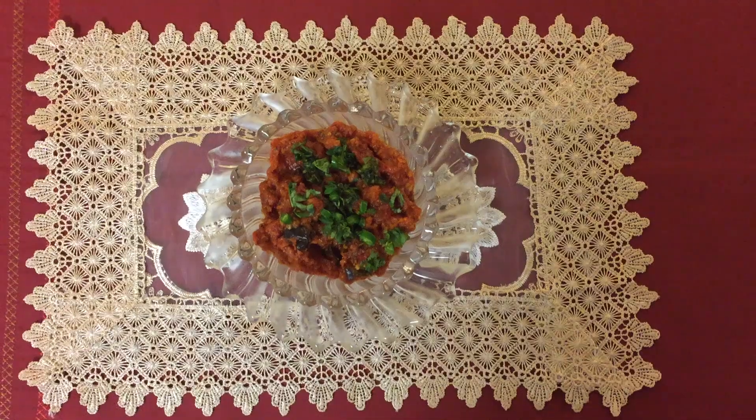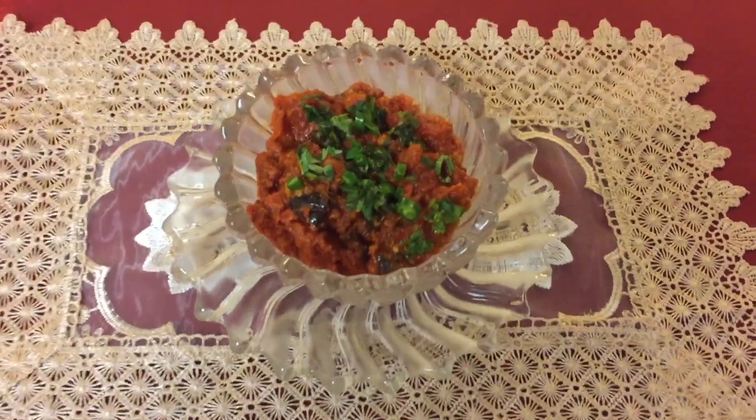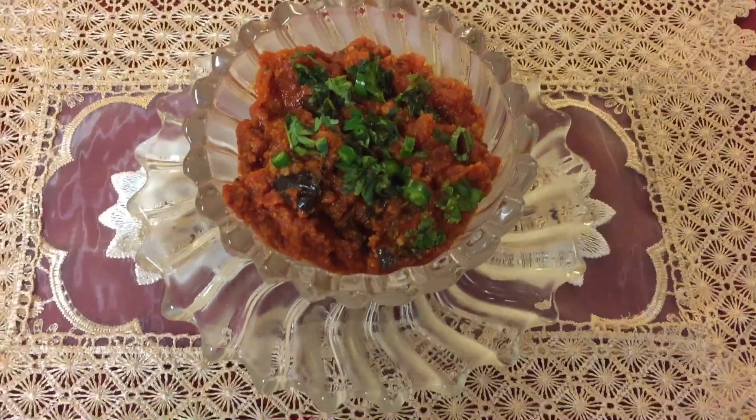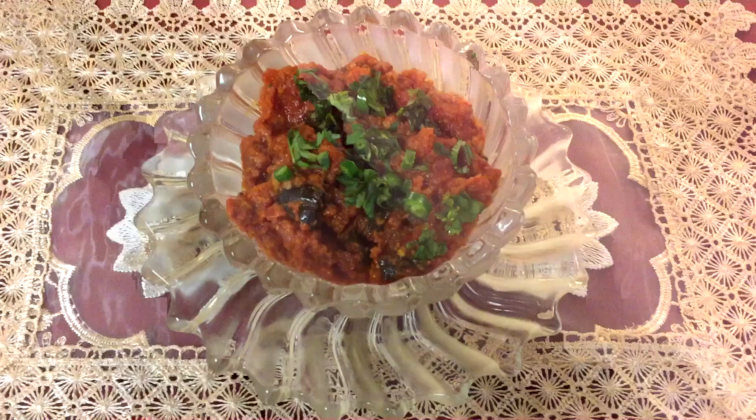Garnish with fresh chopped green chillies and cilantro. Serve the chutney with boiled rice, chapatis, or vegetable pulao, and in so many other ways. Enjoy, and thank you for watching.